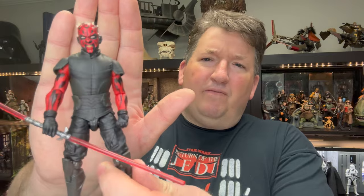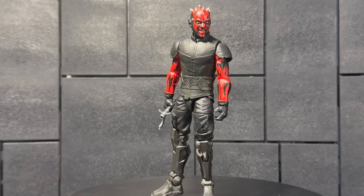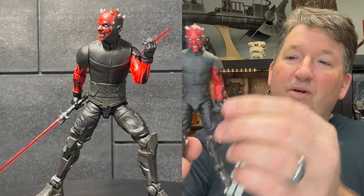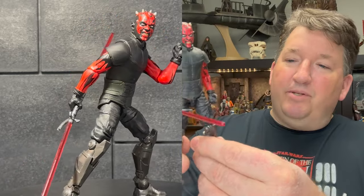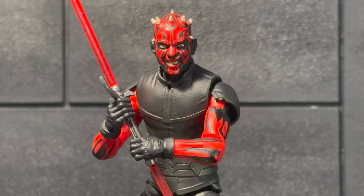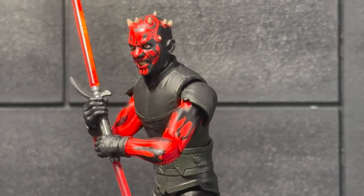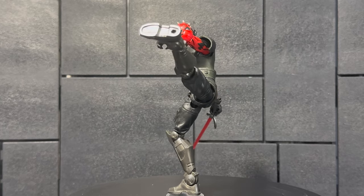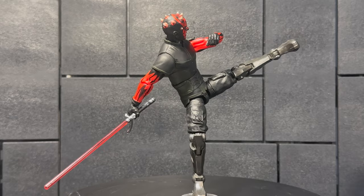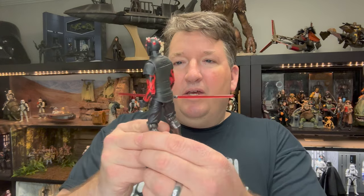Number eight on my list is going to be Darth Maul from the Gaming Greats release — Darth Maul from the Battlefront video game. I don't play much Battlefront, but this guy's just a fun figure to pose. He is so acrobatic in the poses you can get; the articulation and range of motion is great. The head sculpt is just really cool — real menacing, awesome expression on his face. Also goes great with Star Wars Rebels, which I'm a big fan of. I did get the other Maul that came out last year, the shirtless one, but this one I think I enjoy even better. Outstanding job on the sculpt and the engineering on this figure.